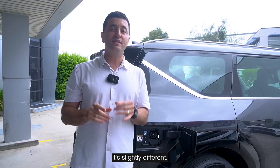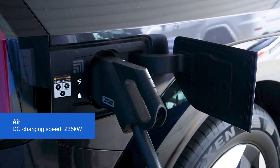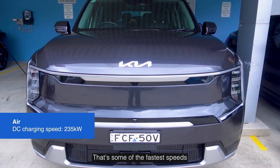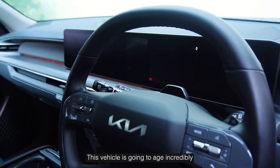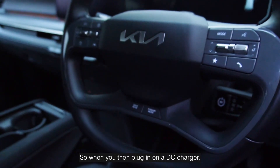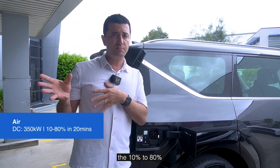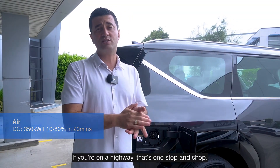From a DC charging perspective it's slightly different. In the Air, which is the standard range battery, you have a DC charging speed of 235 kilowatts — that's ultra fast speed, some of the fastest speeds available in Australia. That's due to the architecture of the battery being the latest generation, so this vehicle is going to age incredibly well no matter what variant you buy. When you plug in on a 350 kilowatt DC charger, the 10% to 80% charge is going to be about 20 minutes. That's really quick — if you're on a highway, that's one stop and you're done.